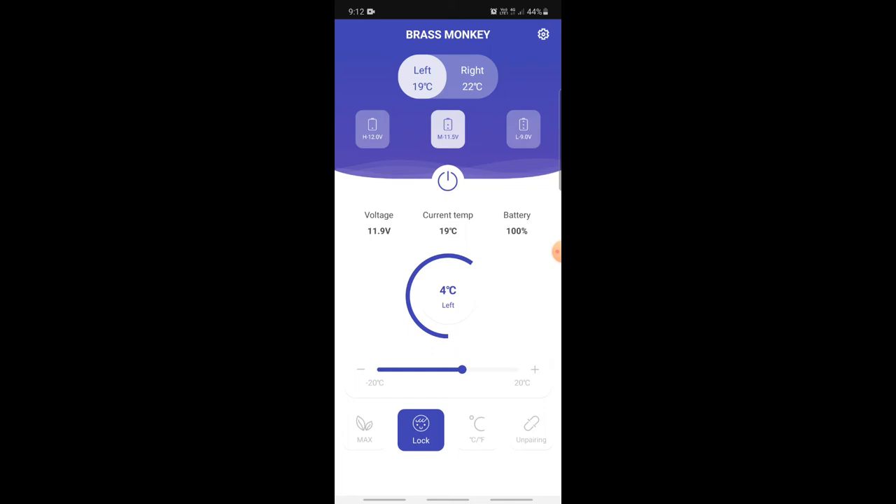The next row down is the power button to turn it on and off remotely, which is pretty handy. Below that it shows the current voltage of the onboard battery, the current temperature for the zone you're looking at, and the battery percentage. Below that is how you adjust the temperature, and then you have max or economy mode — switching that toggles between eco mode and max power.